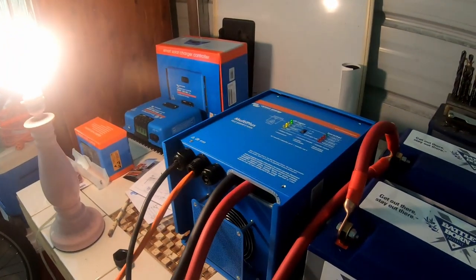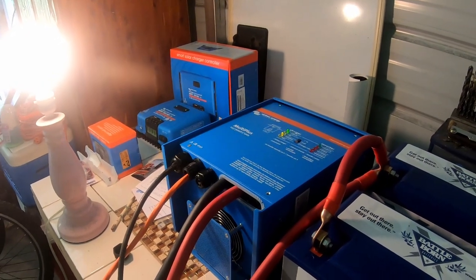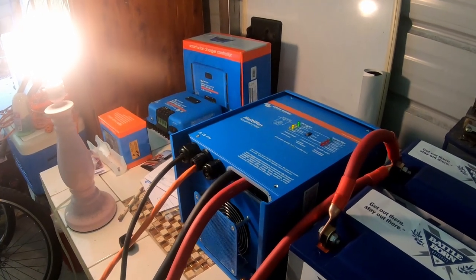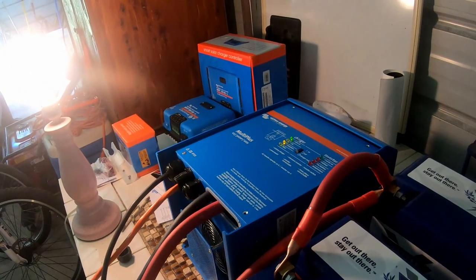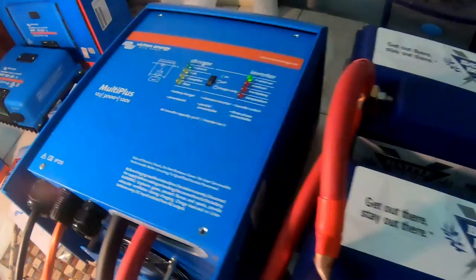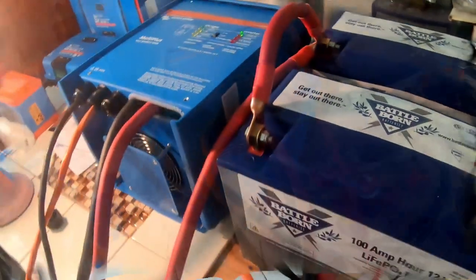We just thought of something we could test that we haven't done before. We are going to unplug the shore power while it's still in the on position. I wonder if the light goes out. The light did not go out — the inverter light came on.